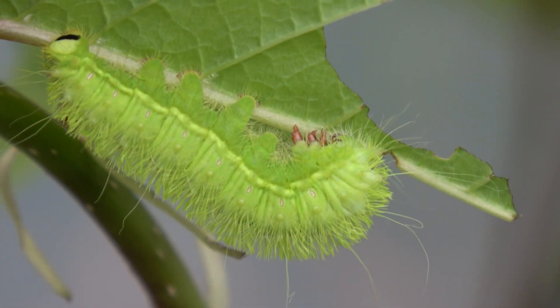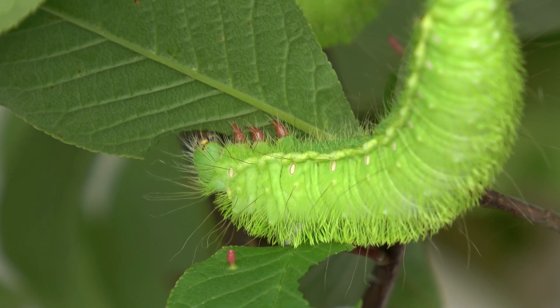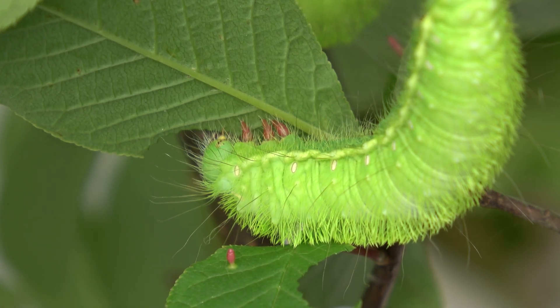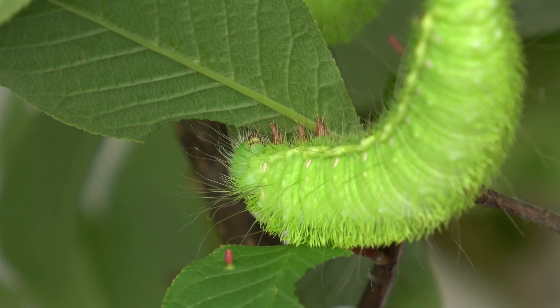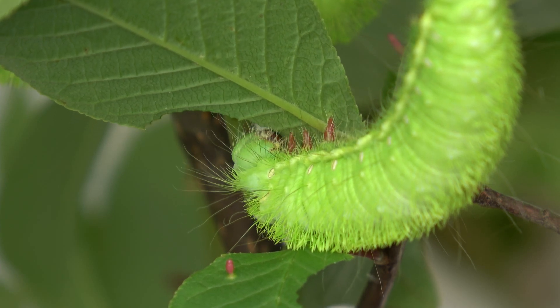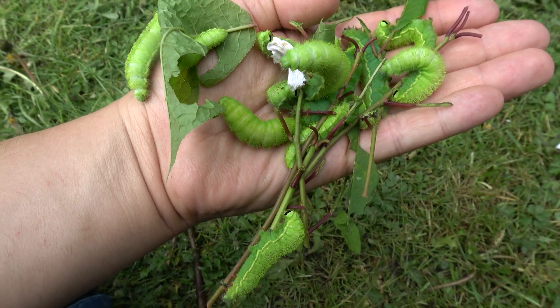This species can grow really quickly — any person who is capable of breeding them will confirm this. Generally speaking, although there are exceptions, Rinaka species are fast growing for their size. Use moderate temperatures and moderate humidity, and avoid any extremes.